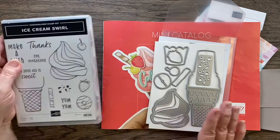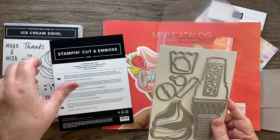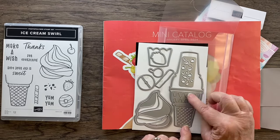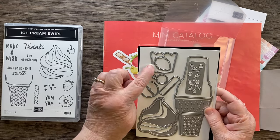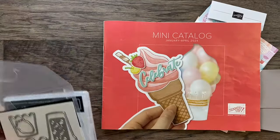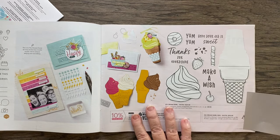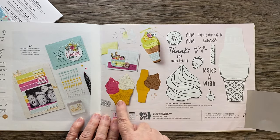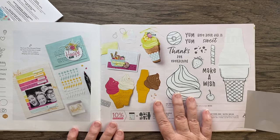So that is the stamp set. Here are the dies — there are 10 dies. This die you can use just for the image on the cone, or you can make a little card, which Julie is going to share with us. There's also a cupcake paper holder, and it cuts out the fruit and the fun swirl. So lots of fun things you can do with this. I'm going to go to page 37 in the mini catalog, and there are lots of cute samples here. You can see how the die cuts out and you can make little cards with the fruit.